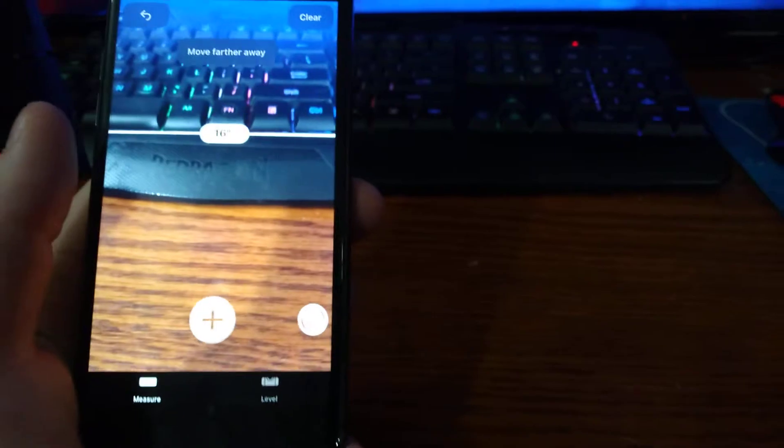Oh wait, it doesn't have that feature on this one. I'm recording on a Samsung — the keyboard is about 16 inches, which is actually about right. Everything works perfectly fine.